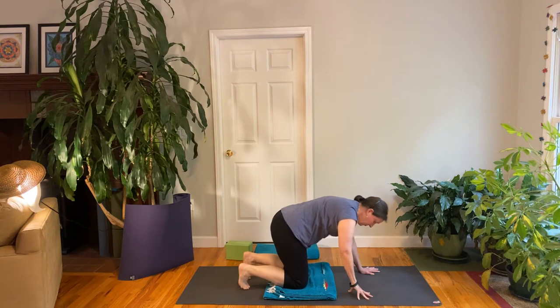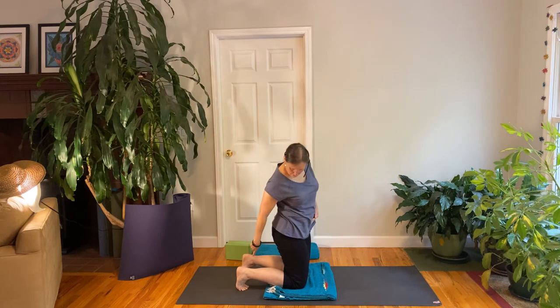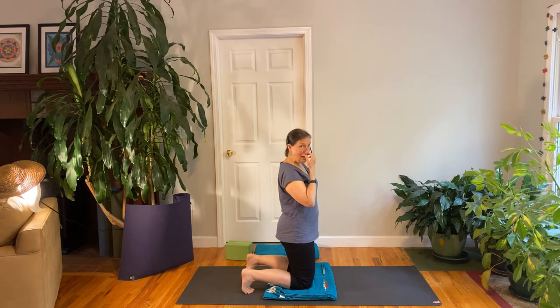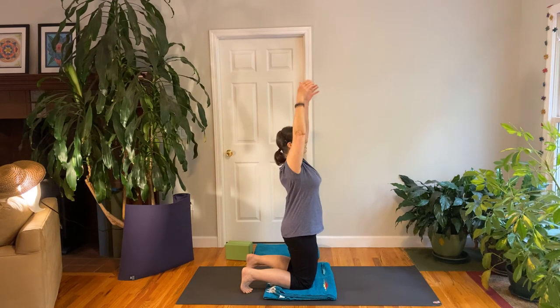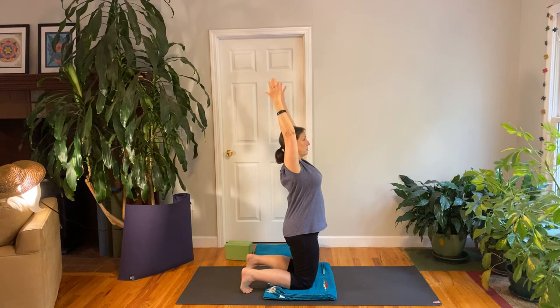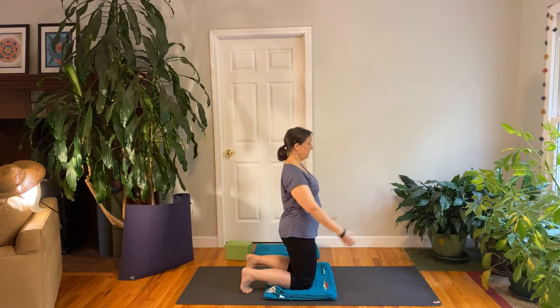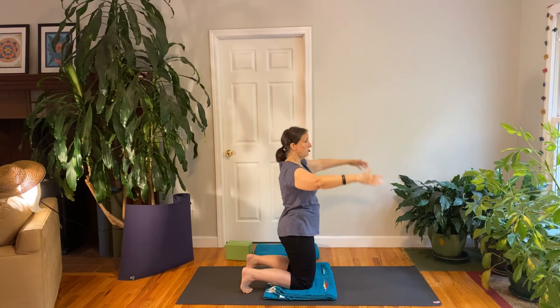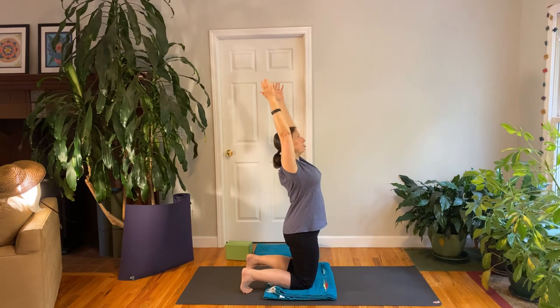We're going to come up and stand on the knees for the next movement. When you're standing on your knees, if you can tuck your toes under that can be nice — if you can't, that's fine. Similar to when we were lying on our back and took our arms up over our head, we're going to do a similar movement here. Inhale your arms up — see how that feels. Exhale, lower your arms, pull your belly in. Moving with your breath, inhale up. Exhale down — such a helpful movement to open up the back. Again, inhale up. Exhale down.